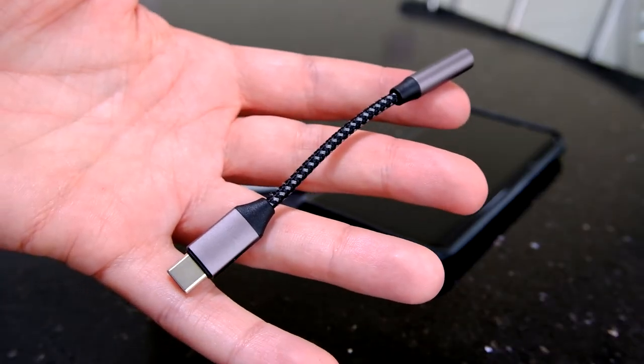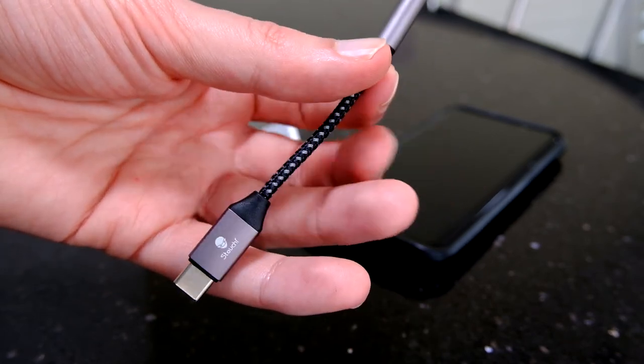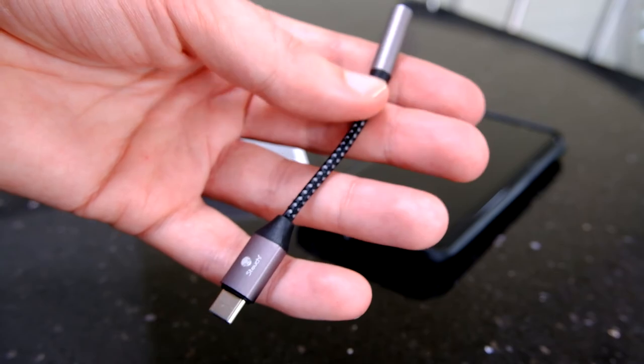That's the adapter from Stouchy — nice and compact, but the performance isn't great for either headphones or an external mic. Anyway, hope this was useful. Check out my other video if you're interested in how the Cable Creation adapter went. Thanks for watching and I'll see you next time.